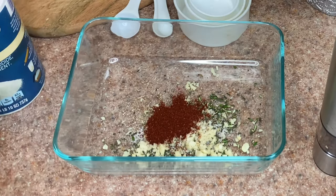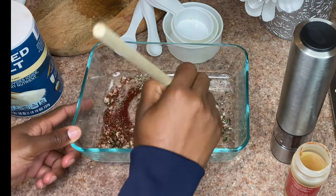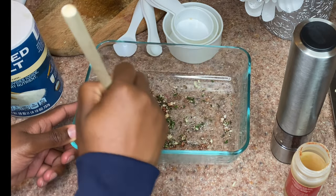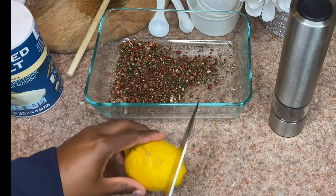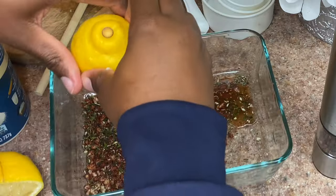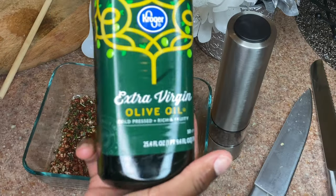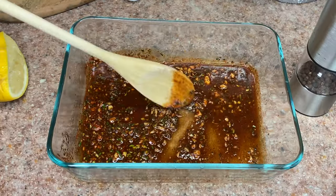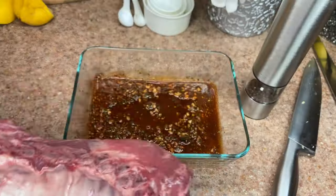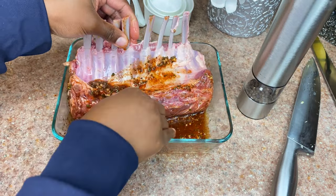Then you're gonna begin to mix all of your dry seasonings. You're then gonna add the juice of a whole lemon, or if you don't have a whole lemon you can use two tablespoons of lemon juice. Also add two tablespoons of olive oil. Now that you have your marinade, you're gonna place your rack of lamb into that marinade.